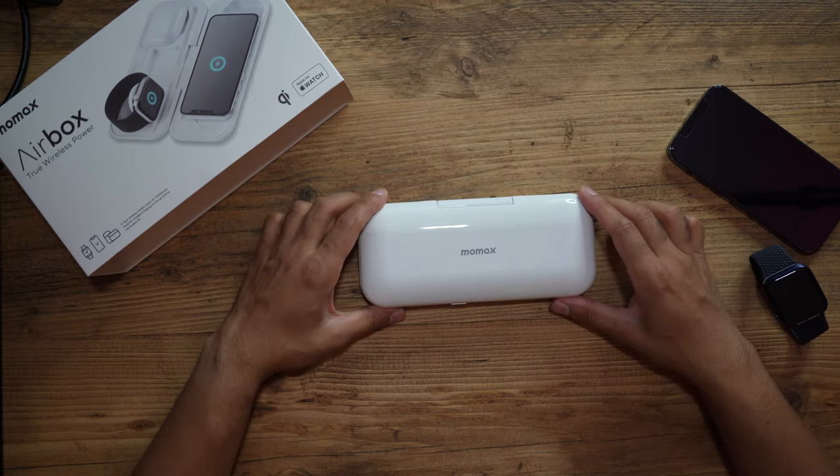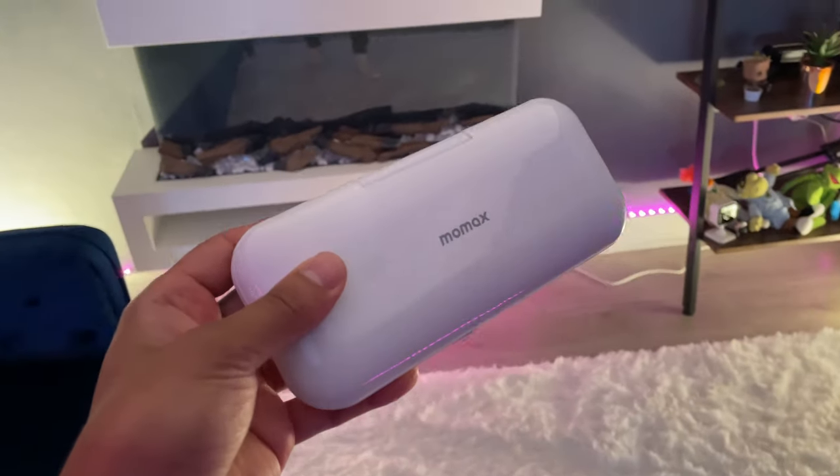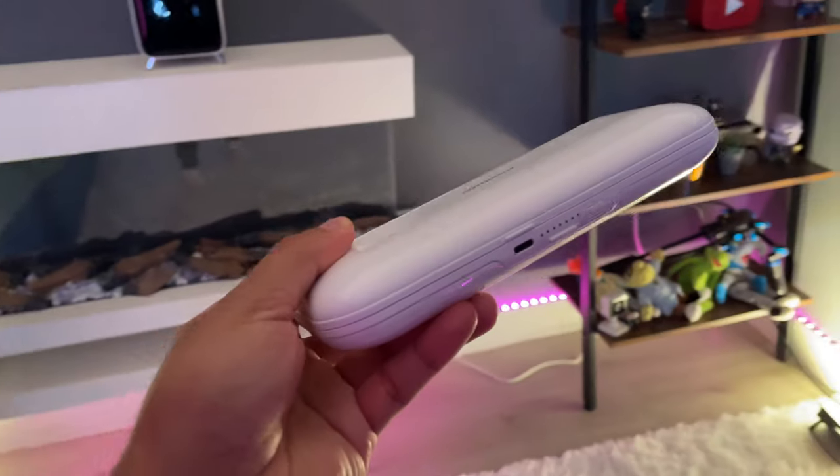If, like myself, you are an Apple user that has all of these devices, then for me personally this is a must-have — because then you wouldn't need to find lots of cables to charge them in different locations. Get them all charged up in the same charging bank and you're ready to go. Most likely I'll put this on my bedside table, put all my devices on it at night, so by the time I wake up in the morning I'm ready to go with all my devices fully charged for the rest of the day.